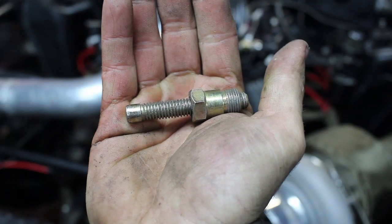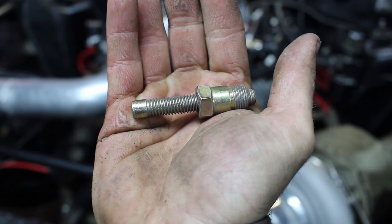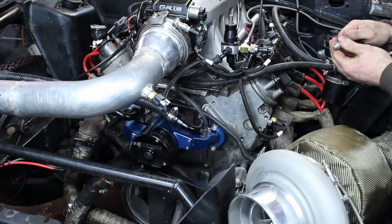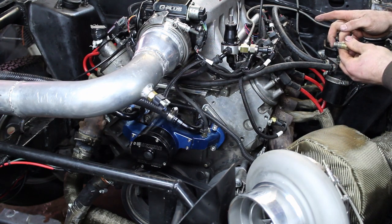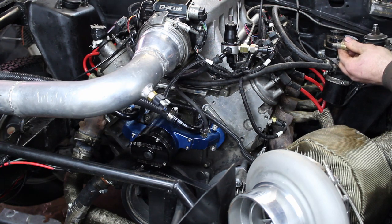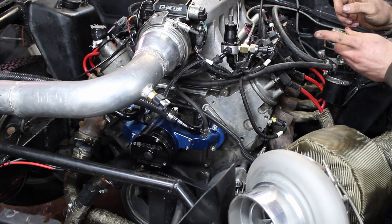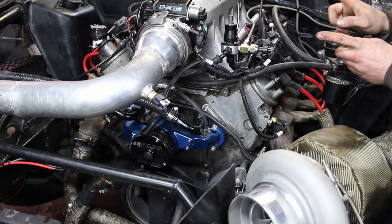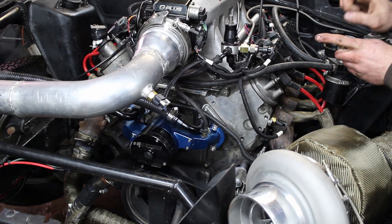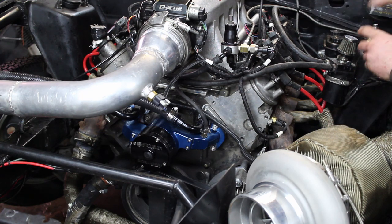This is the piston stop — you screw it into the number one cylinder, then you turn the engine one direction all the way until it hits and stops, then you mark the balancer. Then you turn the motor over the opposite direction until it stops, mark the balancer again, and you mark your timing mark directly between those two marks. That is true top dead center, and that's where you'll need to have your pointer.